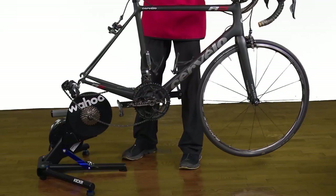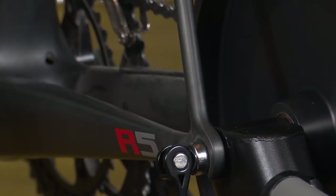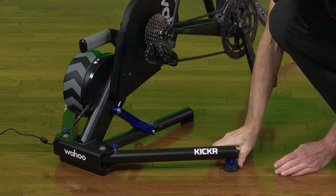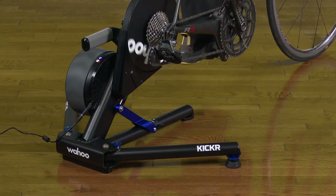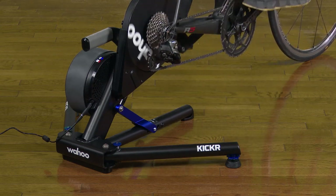Install your Kickr in place of the back wheel. Adjust the leveling feet to eliminate any rocking and lock the leveling foot. If everything is done correctly, your gears should work perfectly — after all, it's just like changing a back wheel.